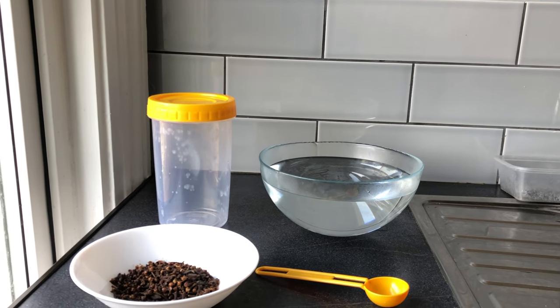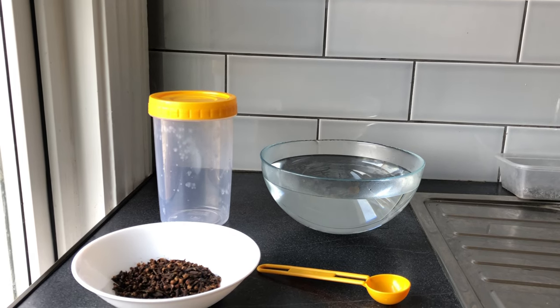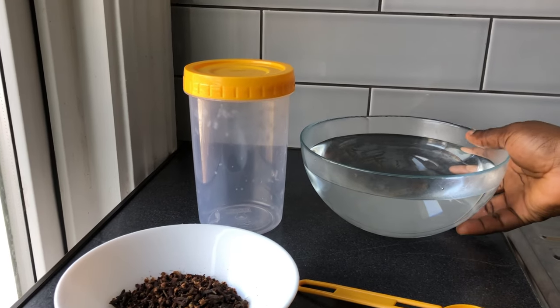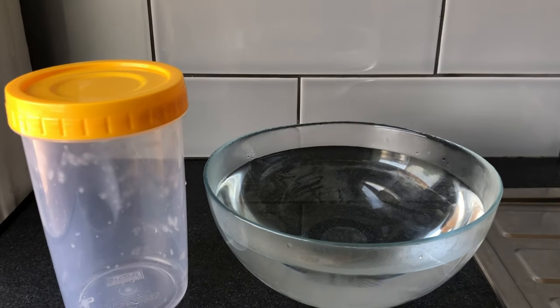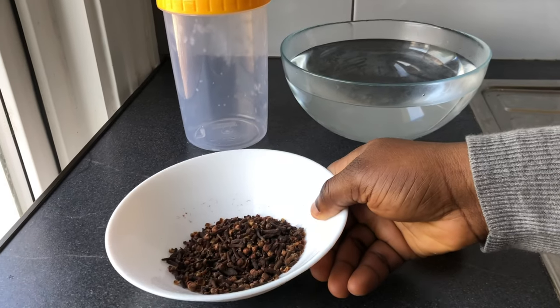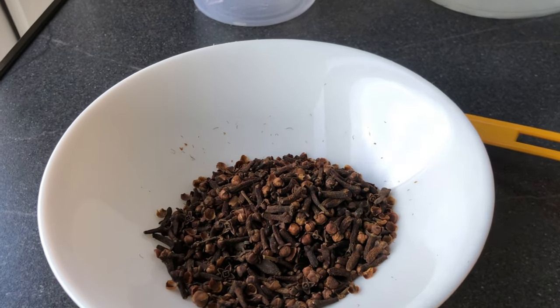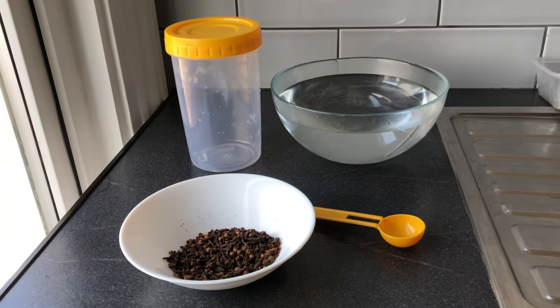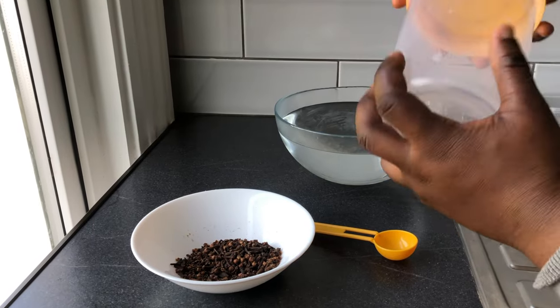Most videos I've seen use a mason jar, but I don't have one — I have this plastic jar. I have my water here at room temperature, and I have my cloves. I just went to a local African store and got these cloves. So this is everything I'll be using — let's start.